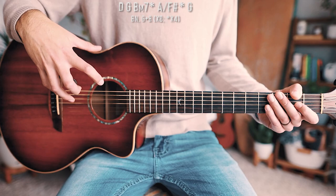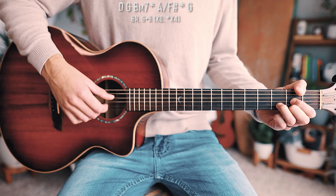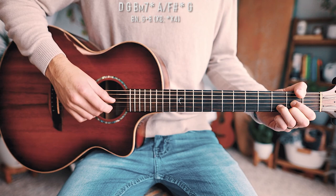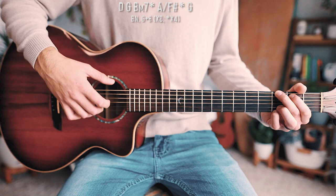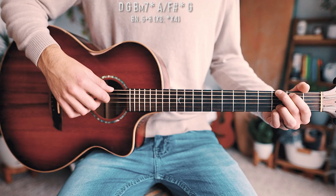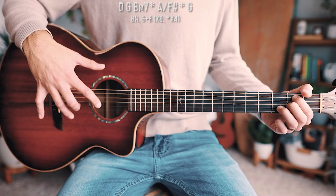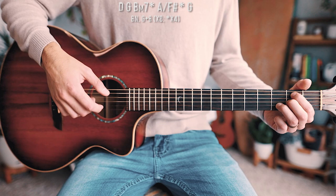Let's do a walkthrough of the verse and chorus chord progression chord by chord. Starting with the D chord: bass note is on the D string, then G and B together — do that eight times since it's a non-starred chord. Then the G chord: bass note on the low E string, G and B at the same time, eight times. Then B minor 7: this is a starred chord, so it's a half measure — we play it four times through that picking pattern. Bass note is on the A string, then G and B at the same time, four times.